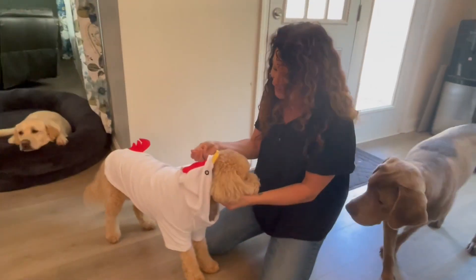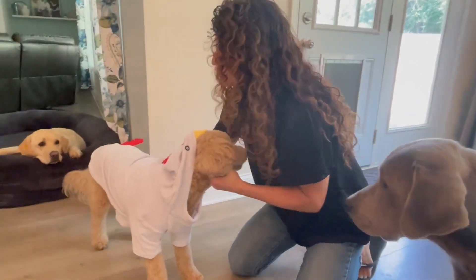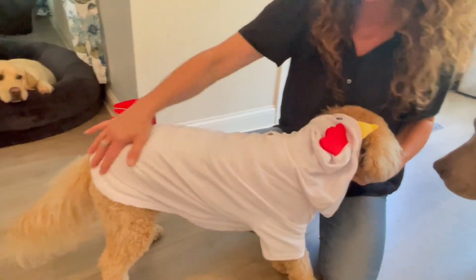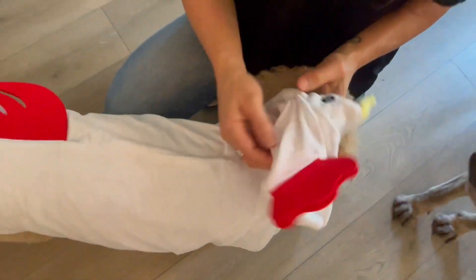Hey there, we are here checking out this adorable chicken costume. The company sent this to me so I could give you this up close look. So let's go ahead and check it out. It is made from a super soft velvety type material. It has an opening up here so you can still access your pup's collar if you want to take them on a walk.